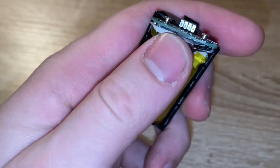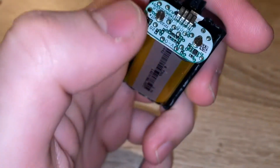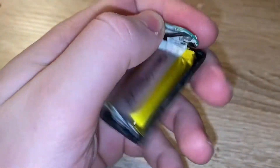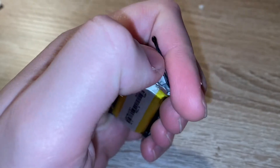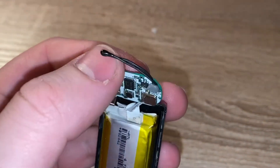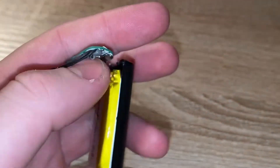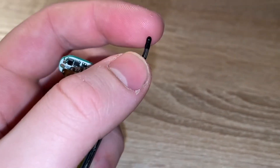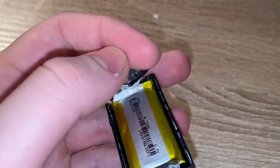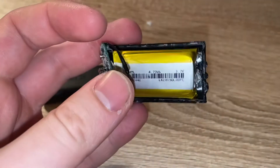Other than that, this logic board looks fairly simple. On the back side there are some chips, so this probably controls the charging of the battery. There's also this probe thing here — maybe some kind of heat sensor, I'm not sure. The battery is rated at 4.2 watt hours.